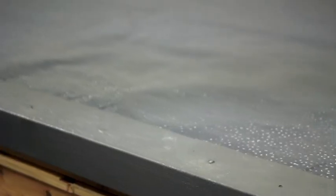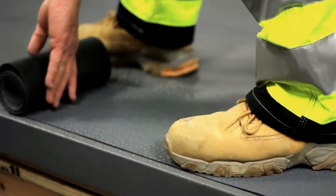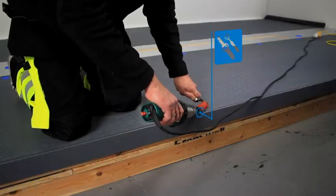Following this, cut suitable lengths of Protan SE membrane into cover strip widths of 200 millimetres.